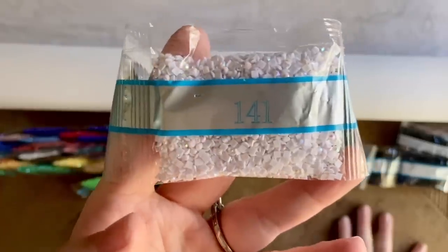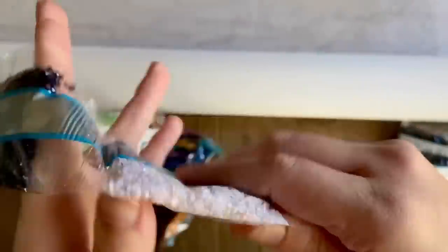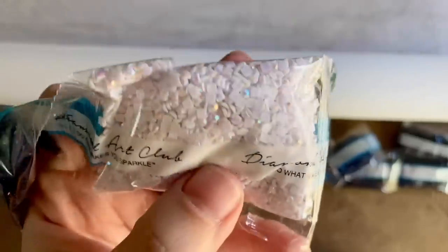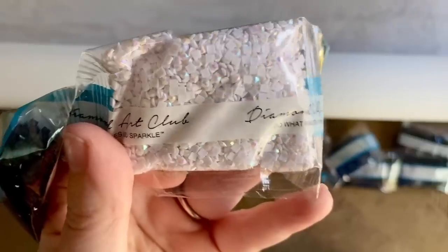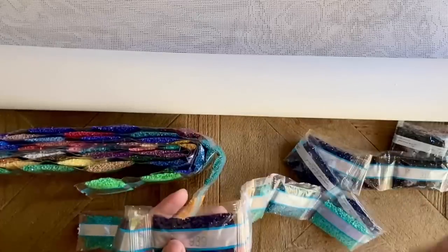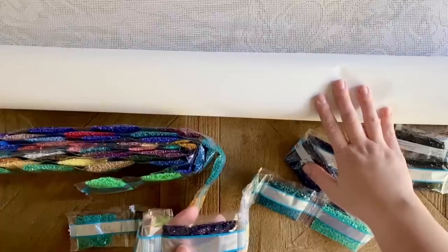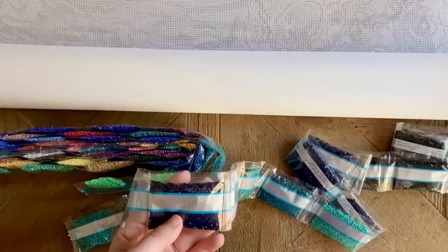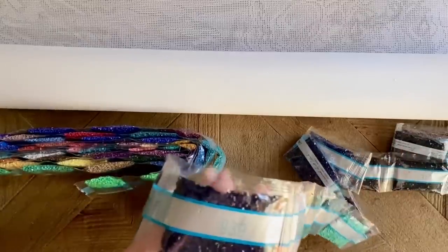First up, number 141 — this is our first AB diamond. Yes, even this mystery kit comes with AB diamonds — four in total. AB stands for aurora borealis. If you take a look, these diamonds have a super sparkly and iridescent coating on top, so they're going to sparkle even more than regular diamonds. They're going to draw your eye to the places they've been charted. I'm going to avoid pointing out where the ABs are going in this kit, as that would ruin some of the mystery.